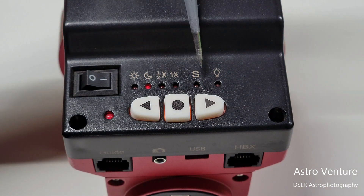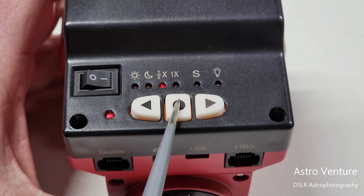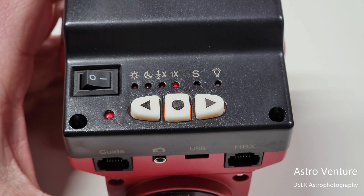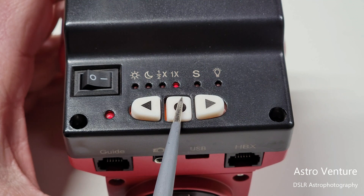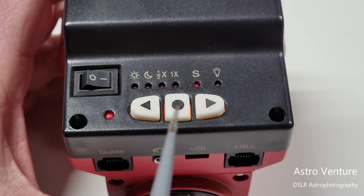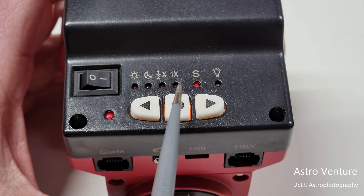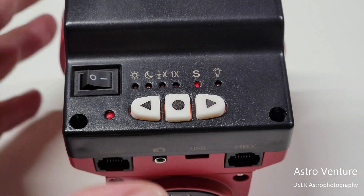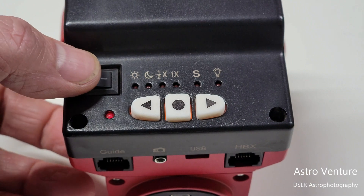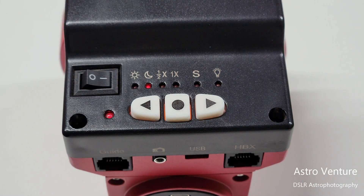If you want to switch to the southern hemisphere, first toggle yourself to the stars setting. Then press and hold the center button — it will start flashing. Pressing the button again will toggle between southern hemisphere and northern hemisphere. Once you have selected what you need, I recommend pressing it to your desired hemisphere, then shutting the unit off and turning it back on. That way you break the toggling sequence between northern and southern hemisphere.